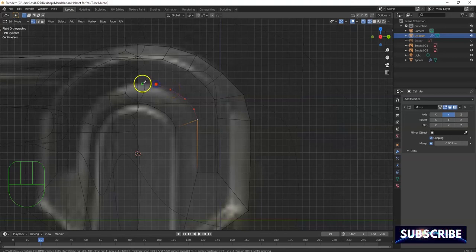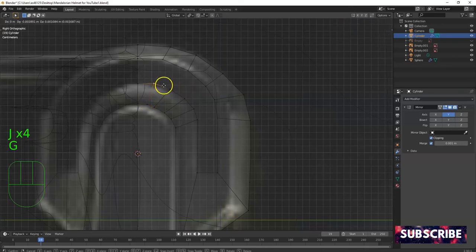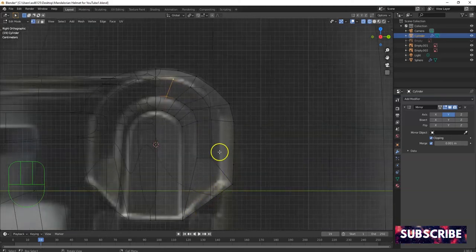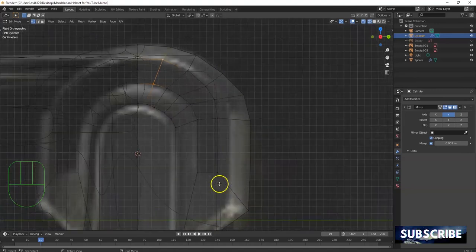Join these here with J. Join those with J, join those with J, join those with J right there. I can bring this one out some more — G to flare them out. Then join these as well, making the geometry make sense so I can have quads — square faces. This helps with smoothing later. If it were just low poly it wouldn't matter, but for a nice round look you want to do this.